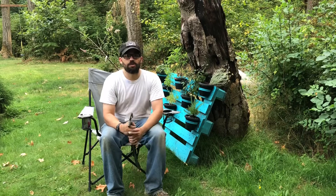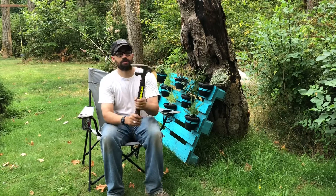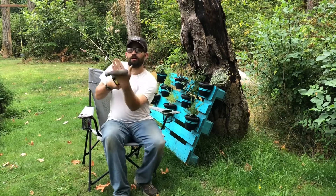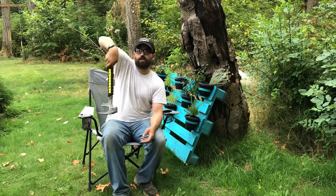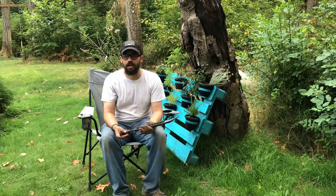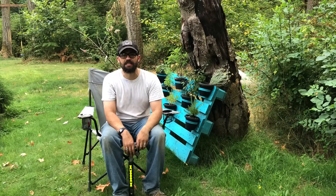The last use I have for it is this hook end, which is meant for forced entry. I'll use that so I don't have to bend over all the way — I can hook a pallet and drag it, pick it up, and carry it with this right here. I have some inflammation in my wrist, so it makes moving pallets a little bit easier.